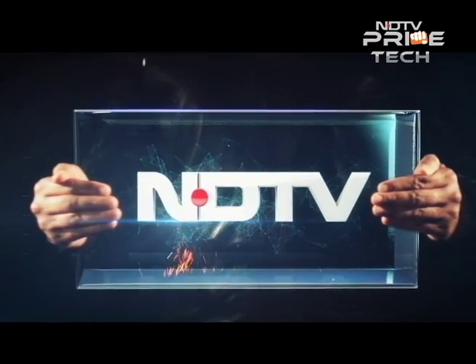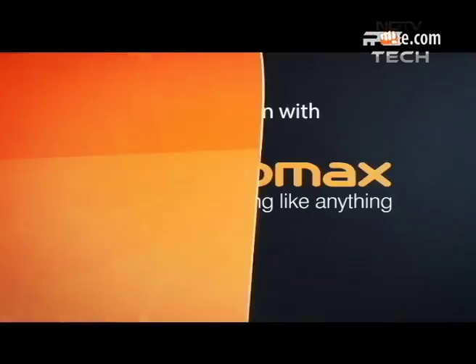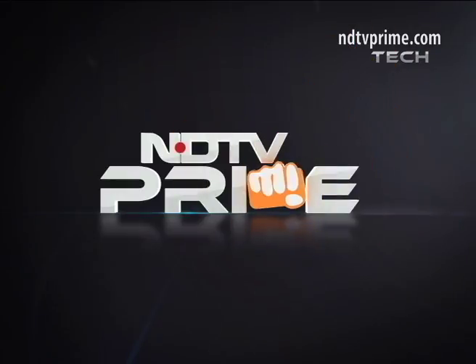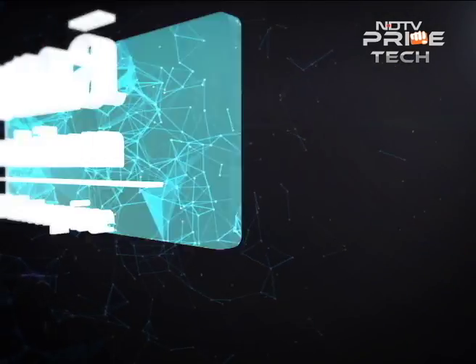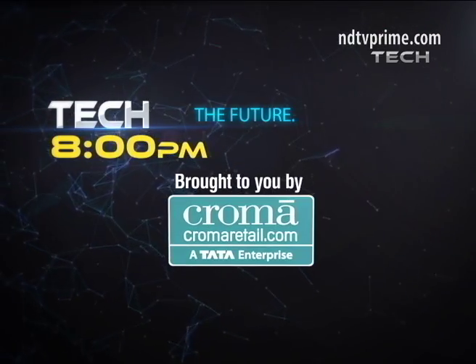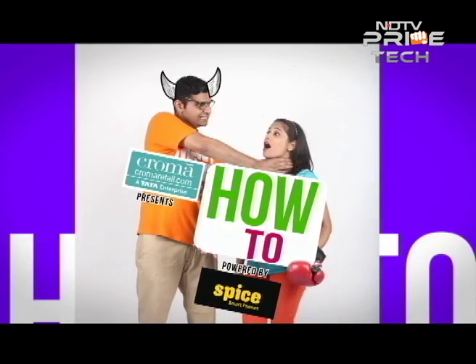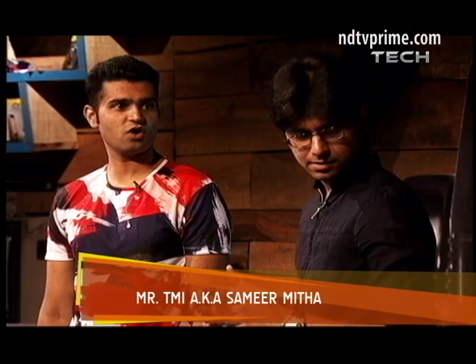This is NDTV and you're watching NDTV Prime in association with Micromax, nothing like anything. Kabir, are you a gamer? Do you like gaming? Dude, I love gaming. Well, you know the PS4 is out right, and I recently got myself one. I'm going to show you how to stream YouTube videos from your smartphone or tablet to the PS4.